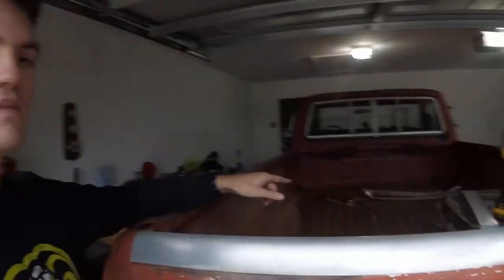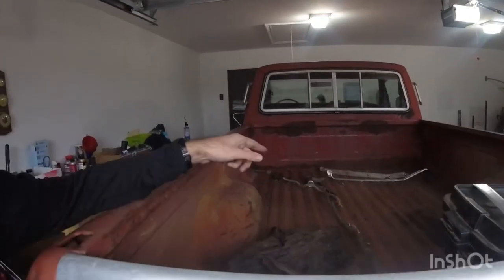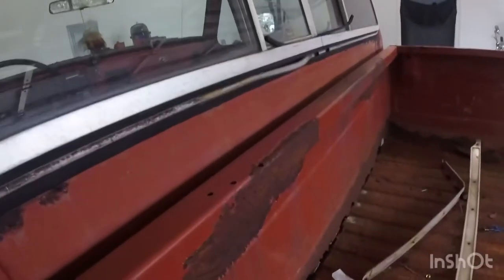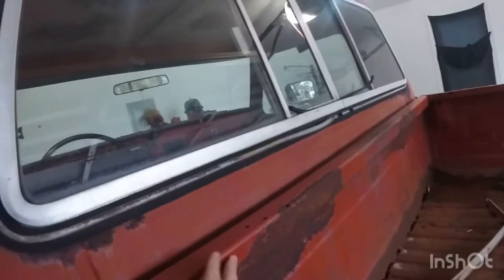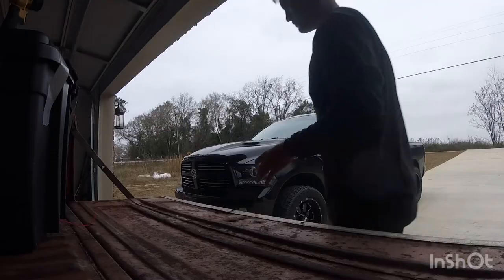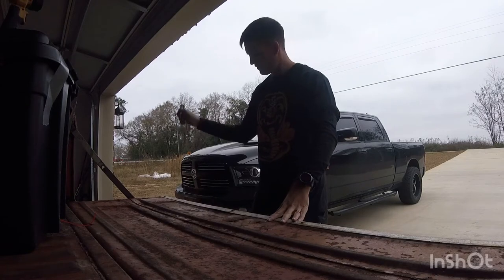I was looking online and I've seen some replacements you can get for the back paneling. I'm not sure if I can actually save this bed, but you can order this one piece - this whole section - so hopefully I'll be able to just replace that. We'll tear apart the bumper, look at the tailgate, hopefully get the bed off, back it into the garage, and then tear the axle out.